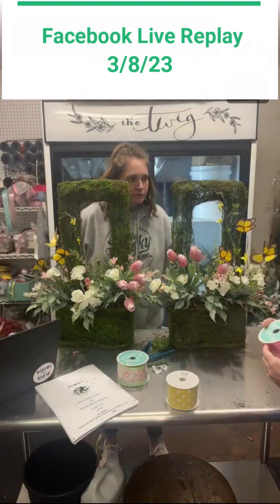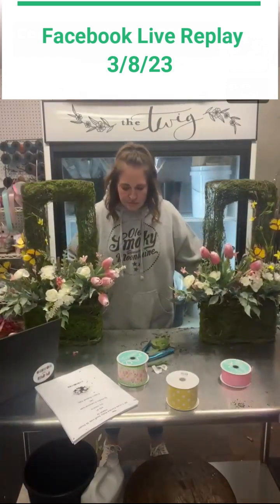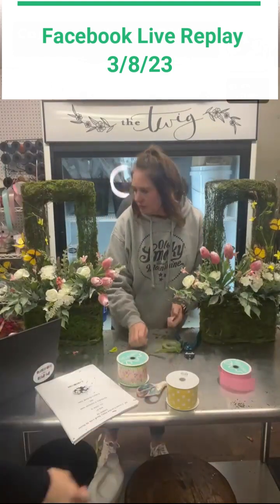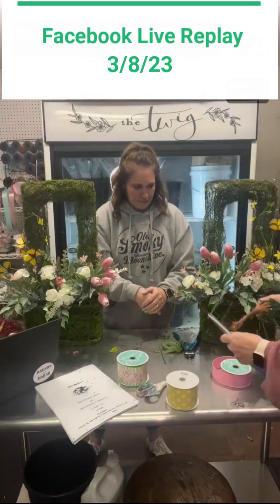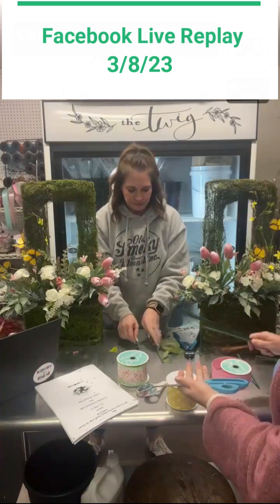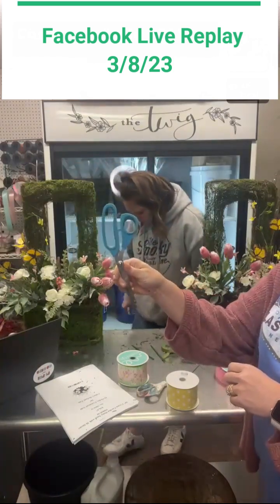Just whip us out a bow, tell us how to do it. For everybody at home, you may need a wood pick with a wire on the end — that would be helpful. I really like these. Rachel says she's got some. And also these are the best ribbon cutting scissors — we also have those. Miss Jeannie, can you put that link in for the blue handle scissors?